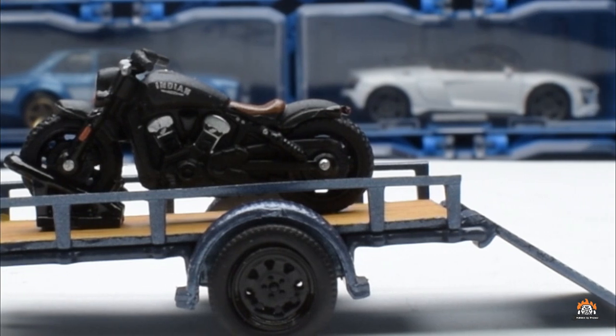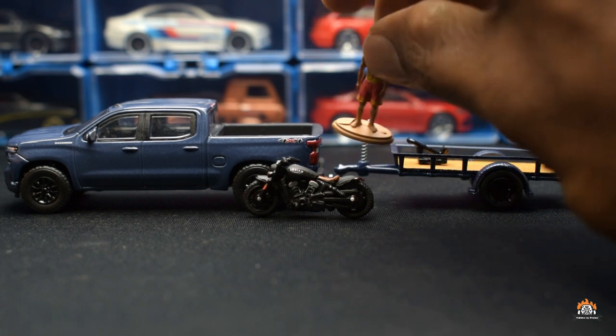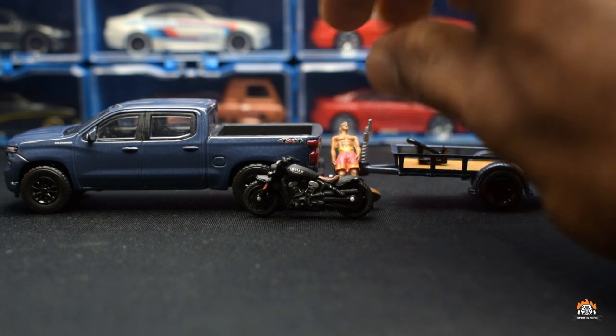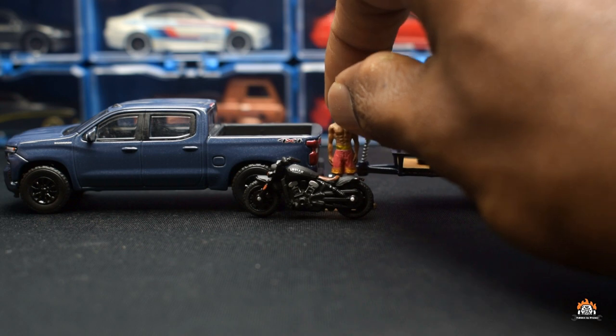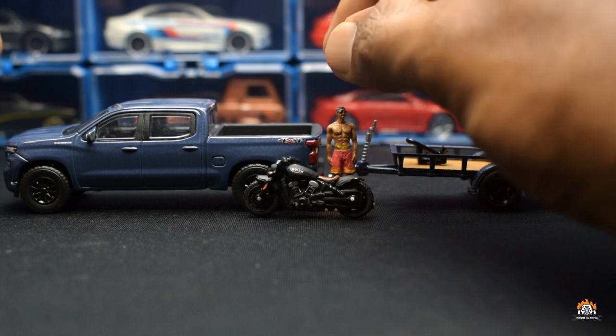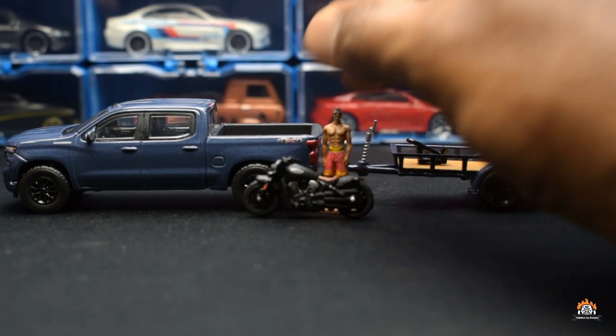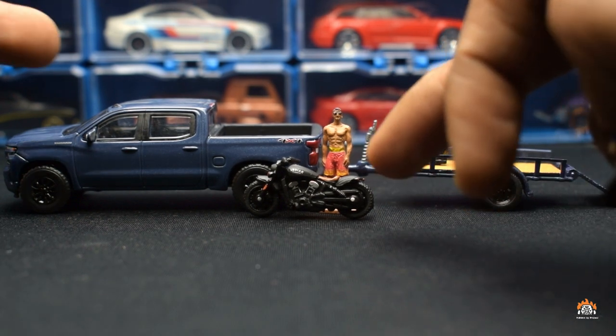It's a pretty good model. Nothing to complain about since it's quite small — there is nothing that could have been done better at this price point. I don't think they could have done anything better at this price point. I'm not sure if it's exactly 1:64 scale because the figurine looks a little big, maybe because of the base, but it's pretty close to being 1:64. Is an Indian Scout actually this small compared to a Silverado? I have no idea.